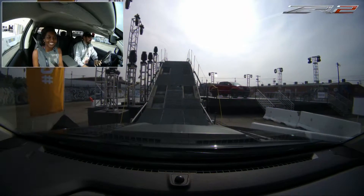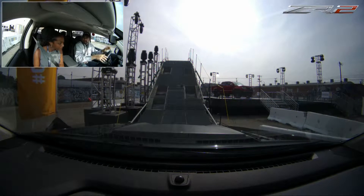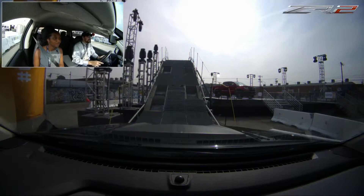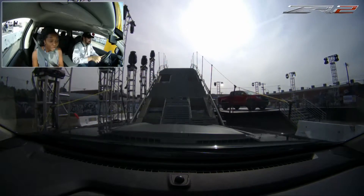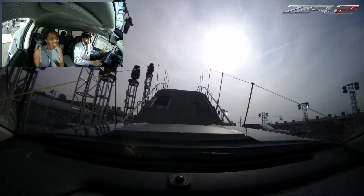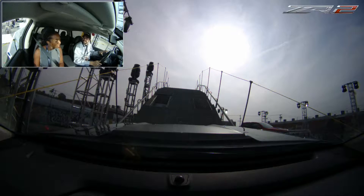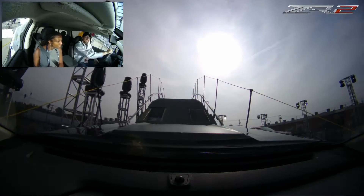Now we're going to showcase what it can do from a rock crawling standpoint. We have this big hill in front of us. We're shifting to four low. We have two areas here — pockets right at the bottom of the hill. We're going to go into those and they're actually rollers, so the front tire and the rear tire are going to lose traction. As you go in right now the front tire and the rear tire are spinning. If you don't have locking differentials you would be stuck here. So lock the rear axle, roll into the throttle. Once the rear axle locks, it pushes you right up.